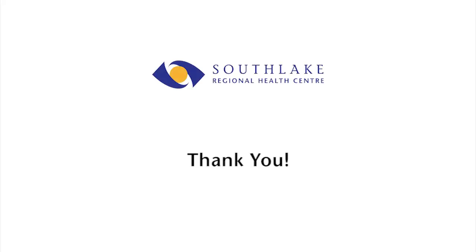Thank you for watching our videos. We look forward to working with you during your cardiac surgery experience at Southlake.